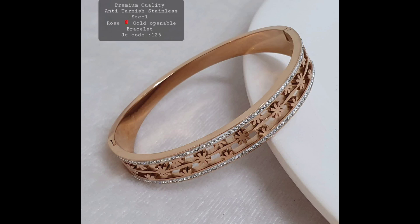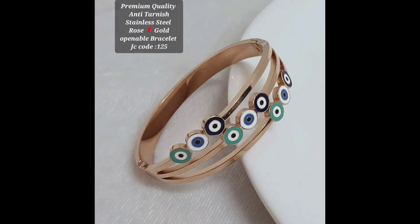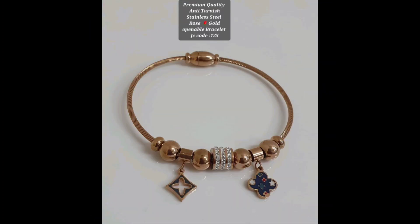There are many different designs to choose from, so you are sure to find something that suits your taste. You could opt for a classic bangle style with a simple yet elegant design, or choose a more intricate bracelet with stones or other embellishments.